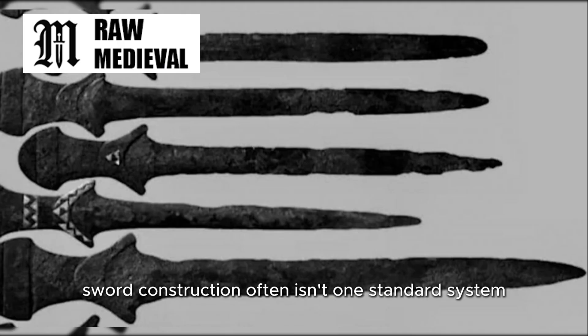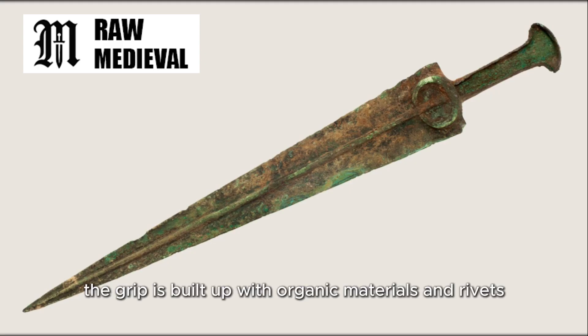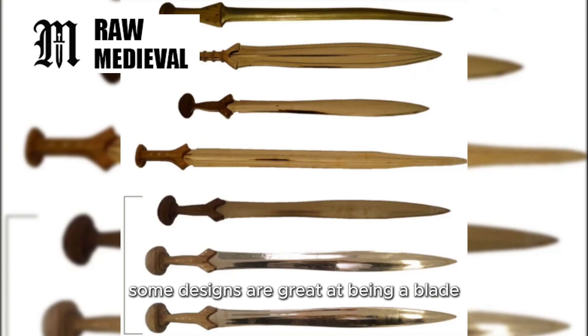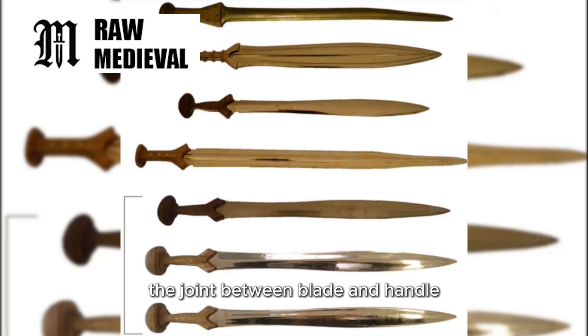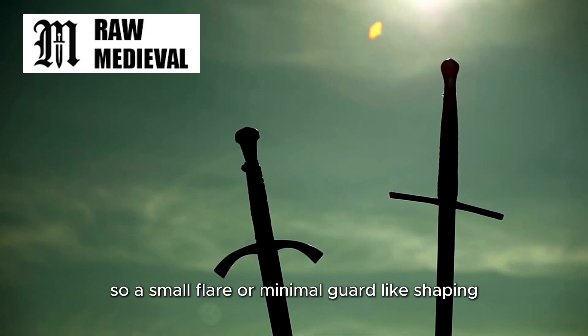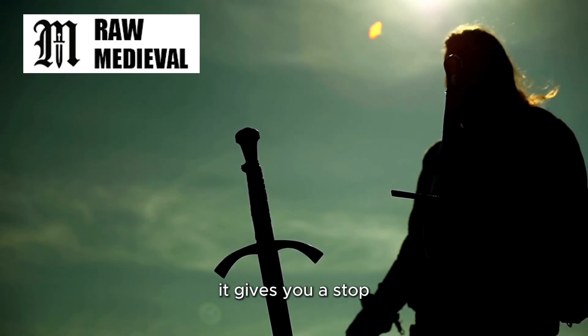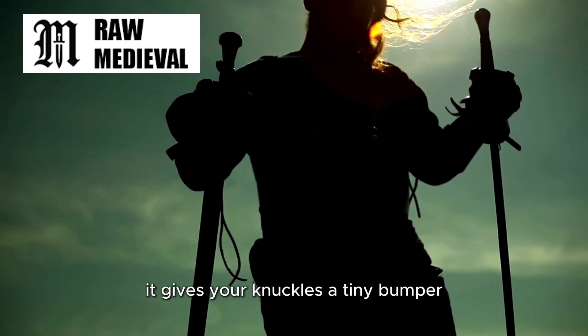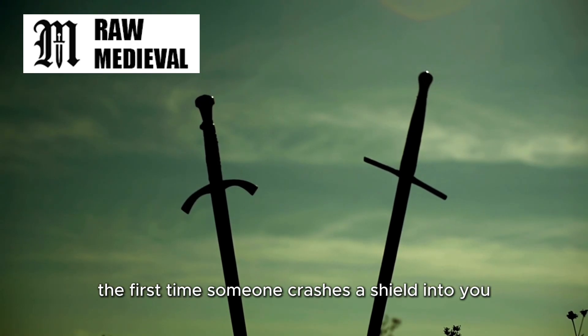On top of that, Bronze Age sword construction often isn't one standard system. Some blades are cast in ways that integrate parts of the hilt, then the grip is built up with organic materials and rivets. Some designs are great at being a blade, but adding a big separate guard can complicate the joint between blade and handle — exactly the place you least want complicated stress. So a small flare or minimal guard-like shaping can be a smart compromise: it gives you a stop, it gives your knuckles a tiny bumper, but it doesn't turn into a fragile antenna that gets bent the first time someone crashes a shield into you.